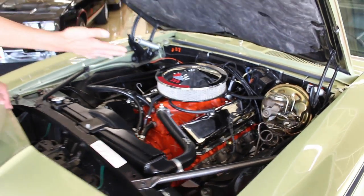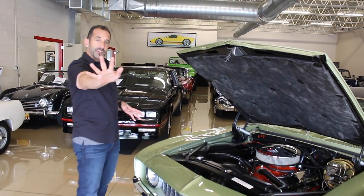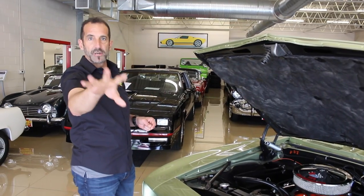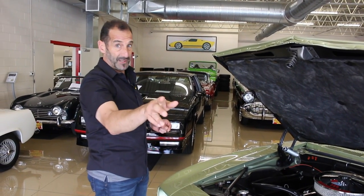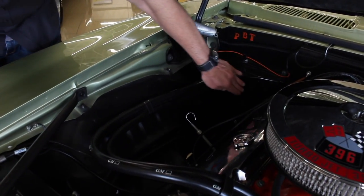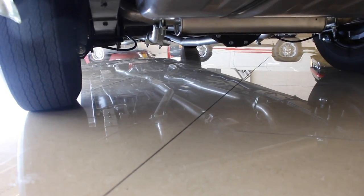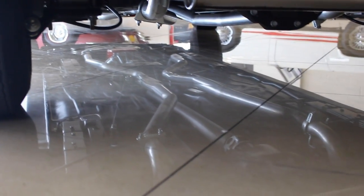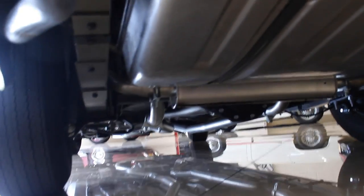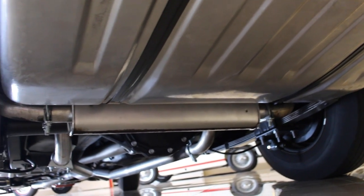One thing to check for yourself — a quick note if you're ever looking at cars to see if they originally started as 396 cars or not. There are a couple of telltale signs. One of them is the fact that the heater core water hoses come in here; on a small block car they come in over here. I want to talk about this for a second — we have this beautiful floor. Look at underneath here — the reflection of the floor shows how beautiful this car is underneath. The correct exhaust is a dual-in, dual-out transverse muffler with the 12-bolt rear end hanging down there.